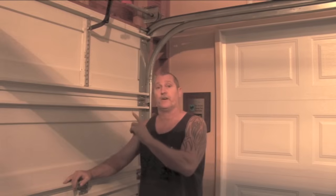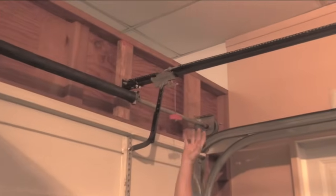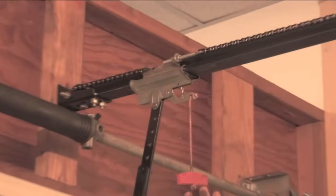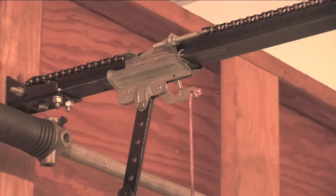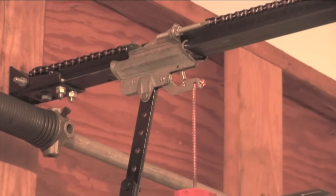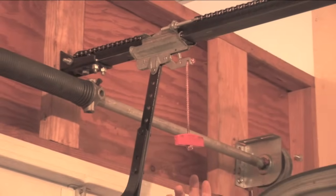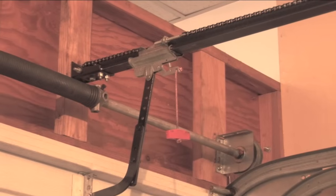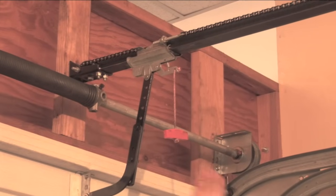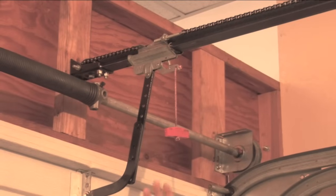For this particular working model, as you can see up here, this is a chain-driven machine. It has a two-piece trolley system. This door is locked in the down position. We had a power outage recently in San Diego and, believe it or not, most people were able to get out of their garage — they just couldn't re-engage the trolley to get it going. So I'm going to show you how to do that.